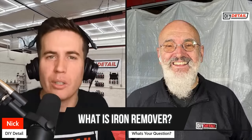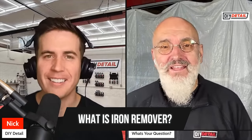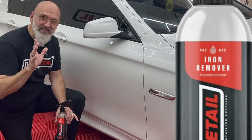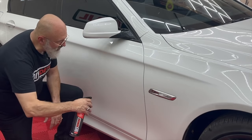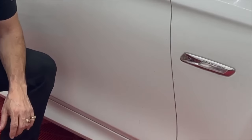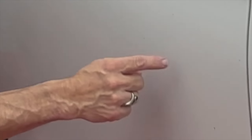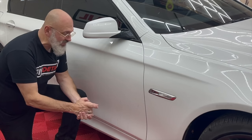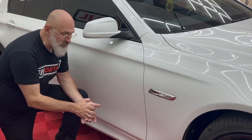What is iron remover? It's a rust converter. The term iron remover predates DIY Detail — that's why we call it iron remover, because with SEO, people search for 'iron remover,' not 'rust converter.' Now iron remover is a bit of a misnomer, because it's not actually removing iron. It's removing the rust stain caused by the iron particle.